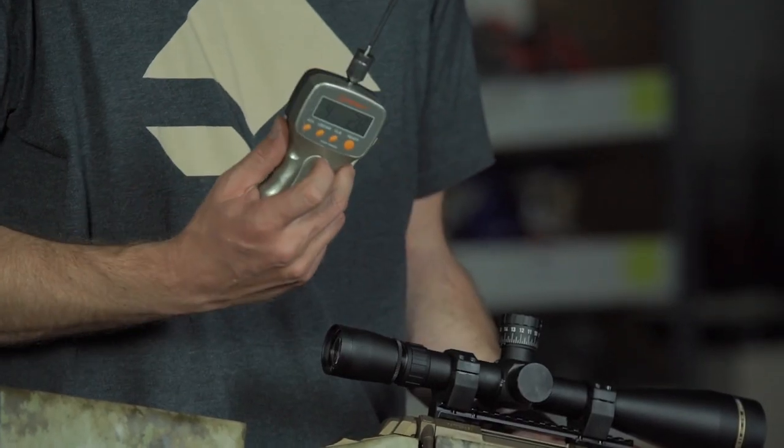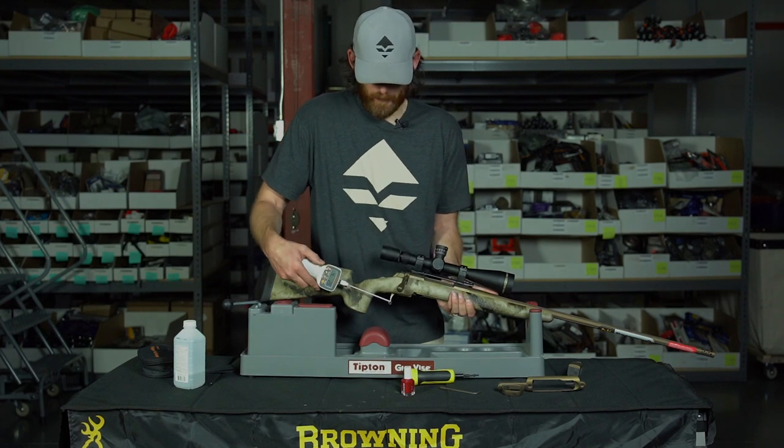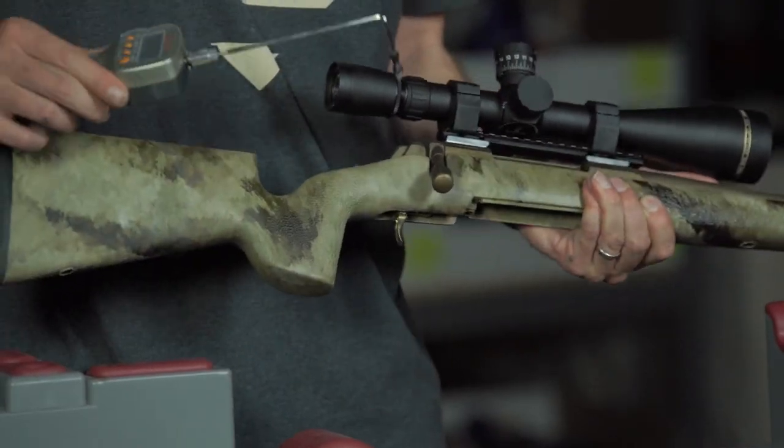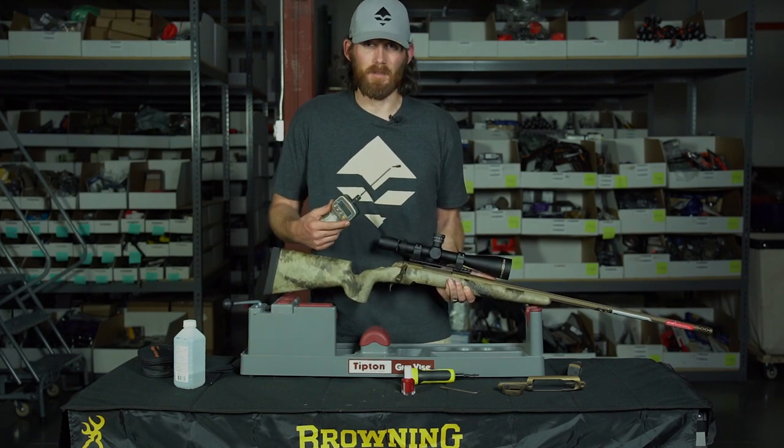Right now the factory setting is four pounds, 2.8 ounces. The thing to watch out for when you're doing this is when you're pulling the trigger, you don't want to let the gun pull backwards because you're going to get an inaccurate reading. Four pounds, 2.8 ounces — I kind of want to lower that down to somewhere around three pounds.